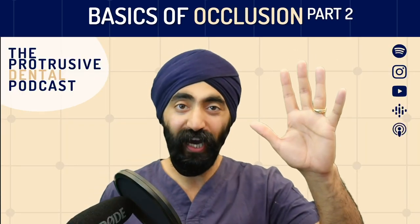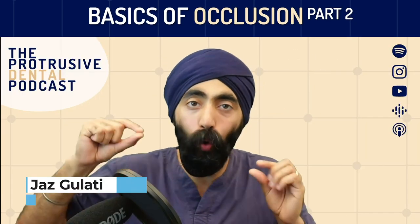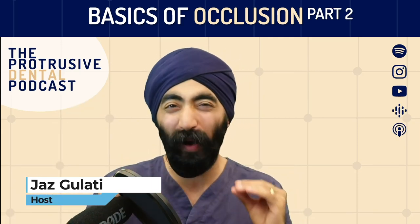Just those two gems that you gave there. In this episode, we go one step further carrying on from Basics of Occlusion Part One.